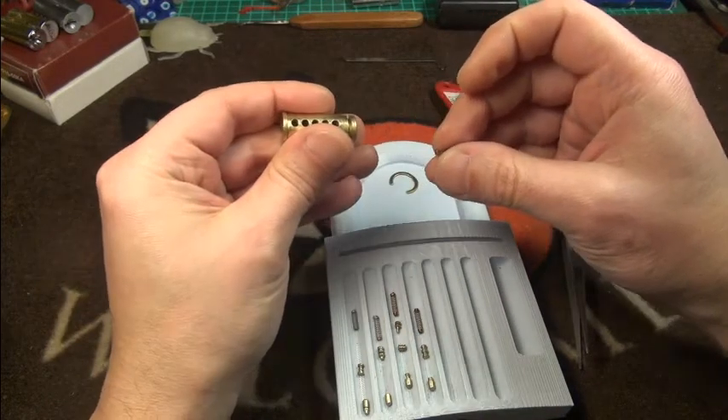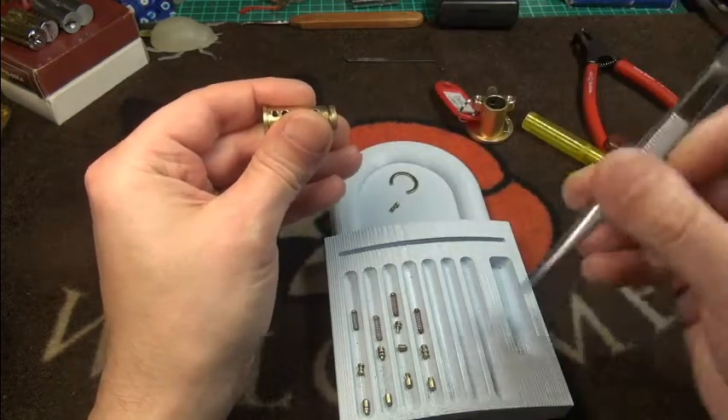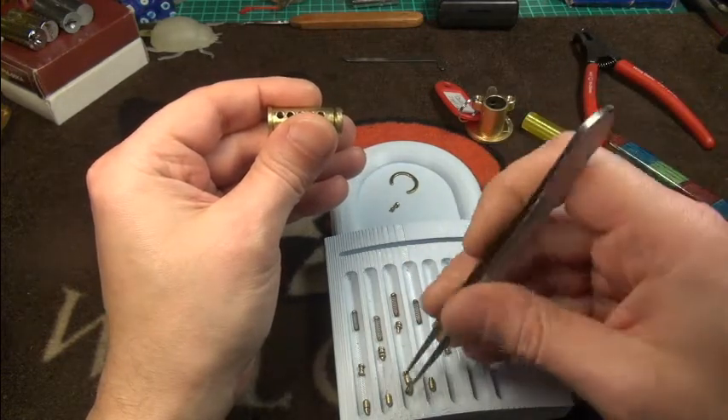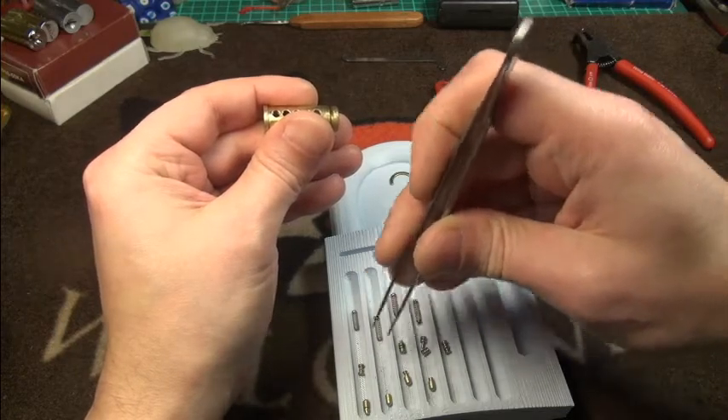Oh wait, it's a five-pin lock. What did I do wrong? Ah, here I see it. So this was definitely the last one.